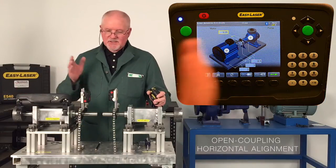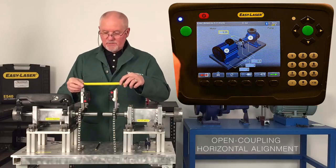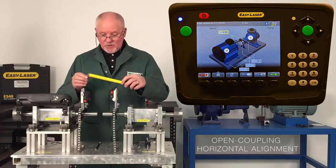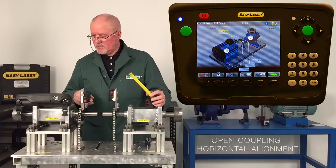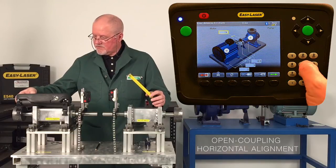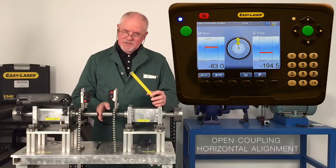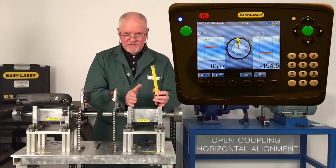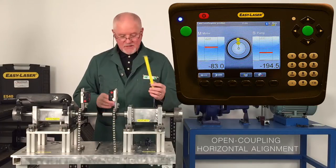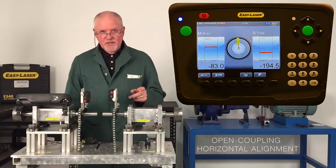The last measurement is to the center of the coupling — from the S unit to the center of the coupling. Since I don't have a coupling in position right now, I'm just going to measure to the center of the two shafts, which is three and a half inches. An important point: you measure misalignment at the center of the coupling and correct it at the machine's feet, so it's important to know where the center of the two heads is. I've done that and I'm now ready to take the measurement, but first I need to set them up.